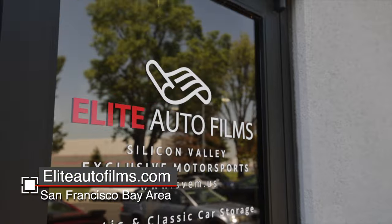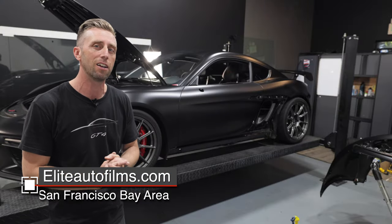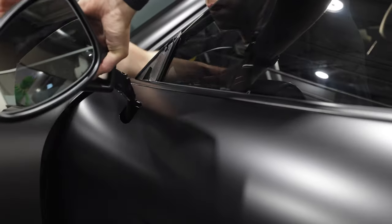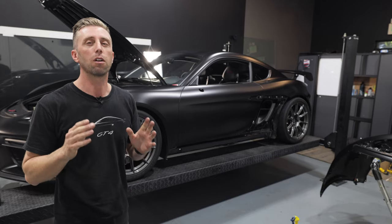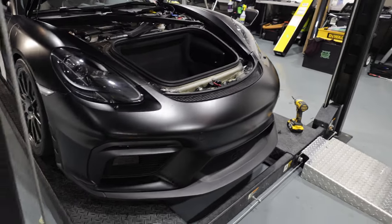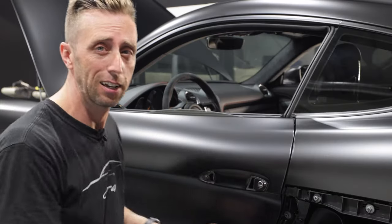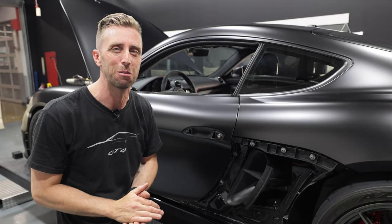I'm here at Elite Auto Films where my car is getting some of the XPEL Stealth PPF redone. I didn't film taking these panels off, unfortunately, but I'm going to be putting them on now, and in that process I'm going to help you understand how they came off and how to put them back on. In this video, I'm going to show you how to remove the exterior door handle, which is really important when you want a nice, clean wrap — some shops don't want to do it, so that's why I'm in here, to get the cleanest wrap possible.